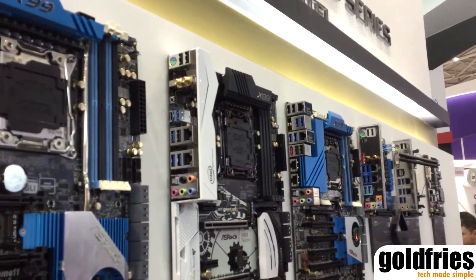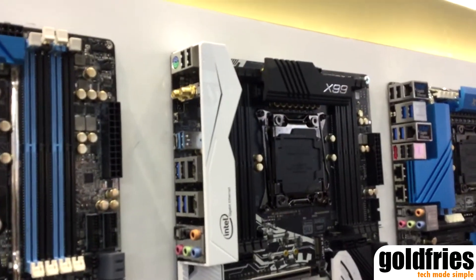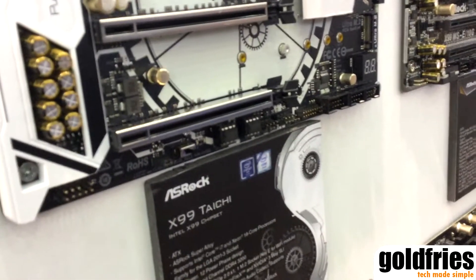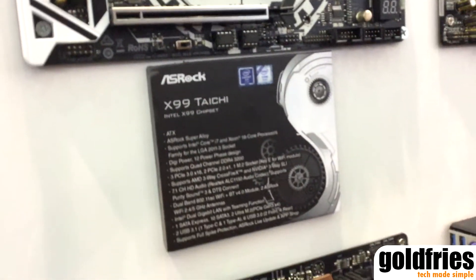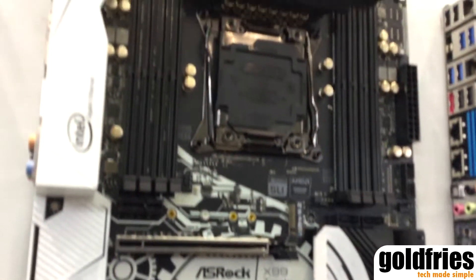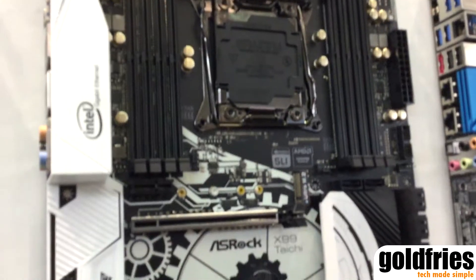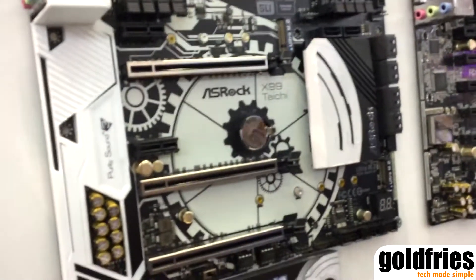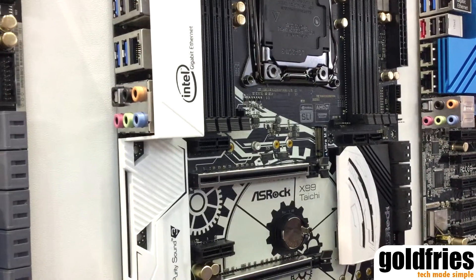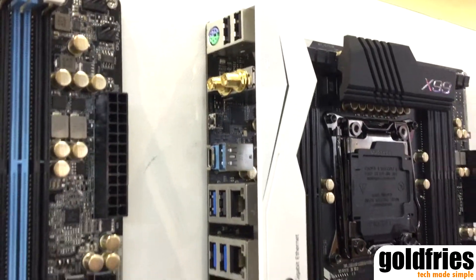Here's our new X99 motherboard. It's called X99 Tai Chi. It's our first model from the Tai Chi series. In the second half of this year, we're going to have more Tai Chi series motherboards as well. Tai Chi represents an all-rounder motherboard — the all-rounder represents a full spec. The spec is pretty complete, and it's a perfect balance between the spec and the price.